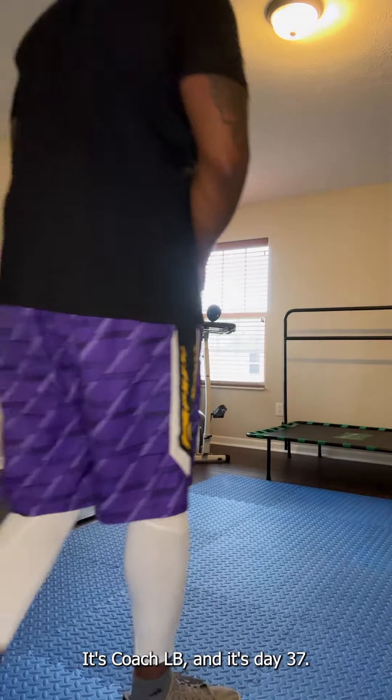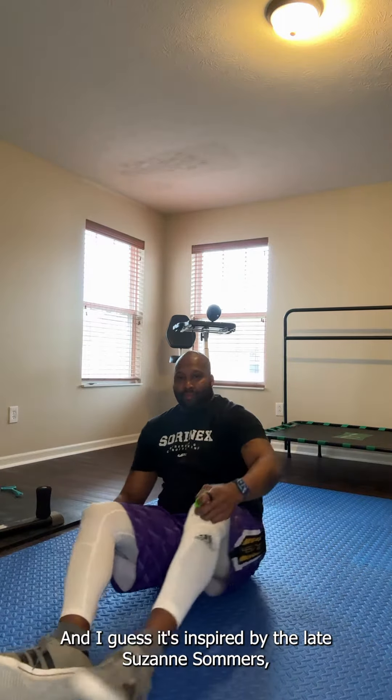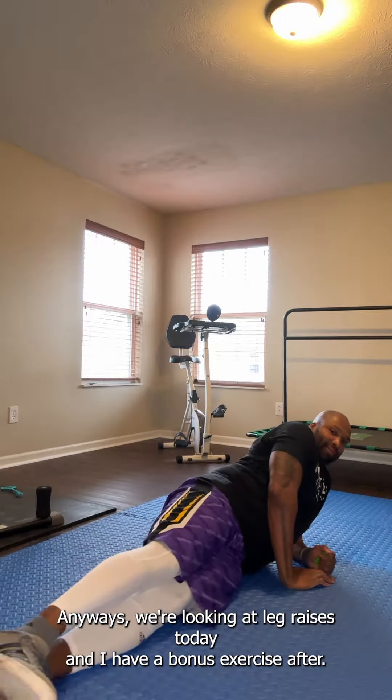Hey everyone, it's Coach LB and it's day 37. This one was asked for by my mom and I guess it's inspired by the late Suzanne Somers, because she's the person I ever saw do this back in the 80s. Anyways, we're looking at leg raises today and I have a bonus exercise after.